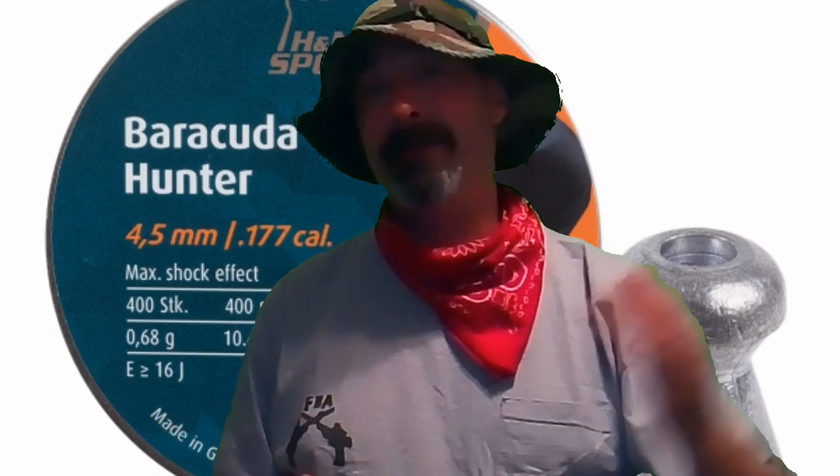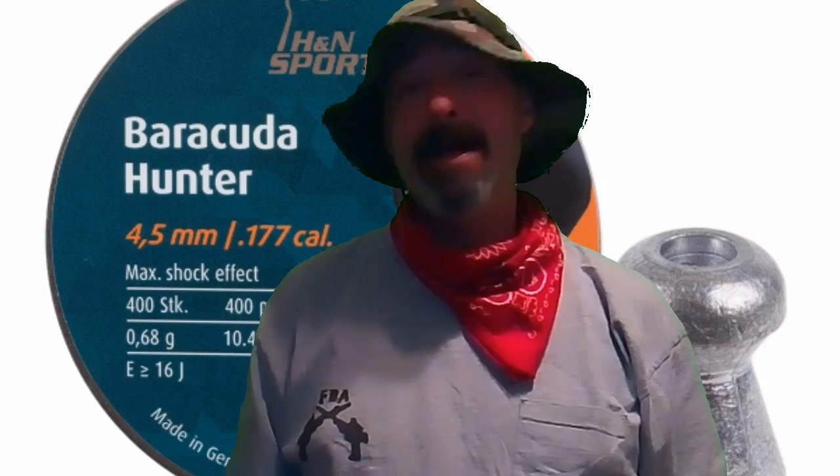10-yard accuracy, no problem. So we're definitely going to stretch these bad boys out to 25 yards. Before we get outdoors to do that on film, I can go to the gun range and do it, but we're not allowed to film anything there and we need proof in the pudding.